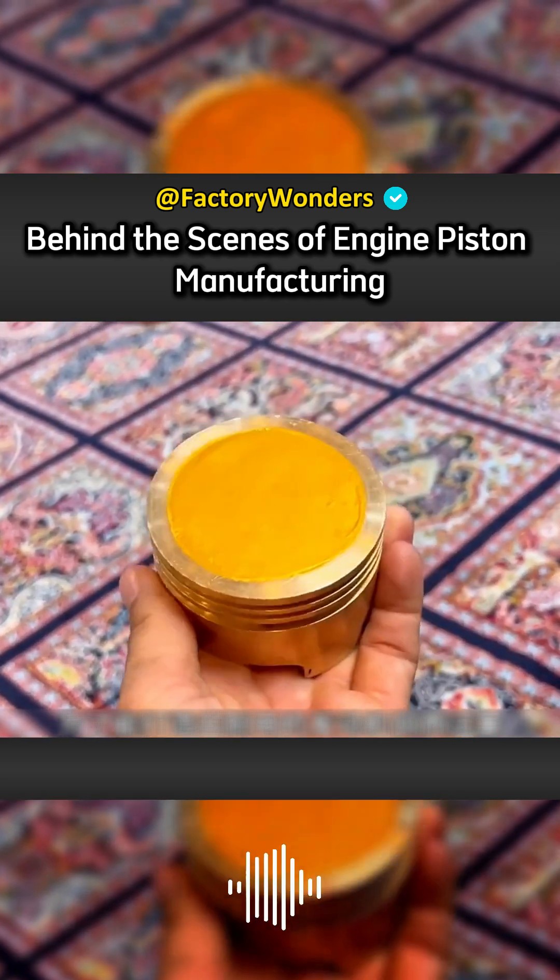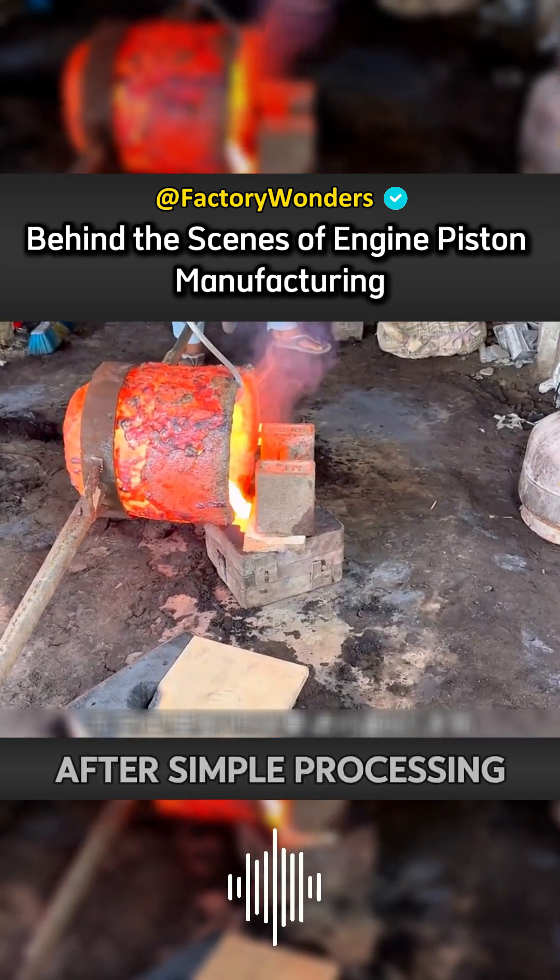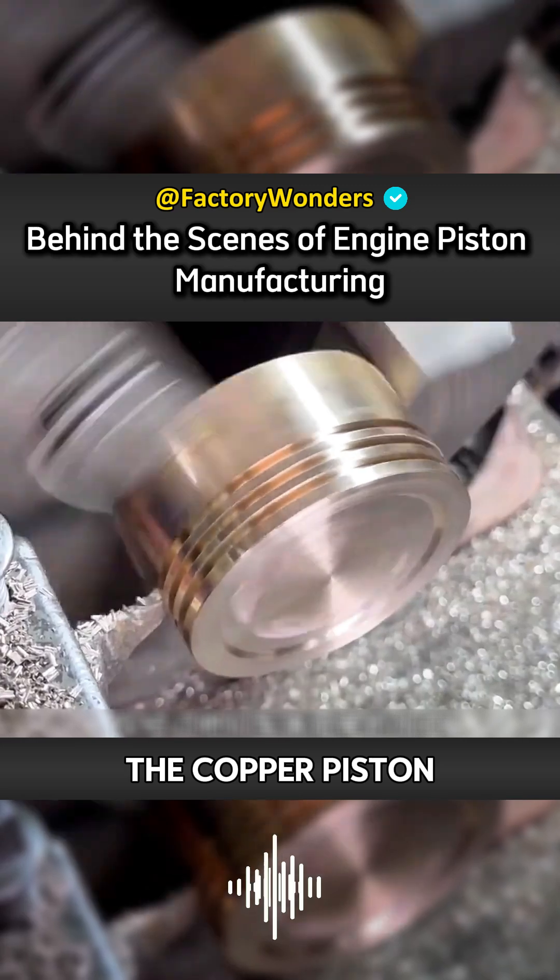In order to create a durable engine piston, Pakistan has to do sand casting. After simple processing on their lathe, the copper piston can be used directly.